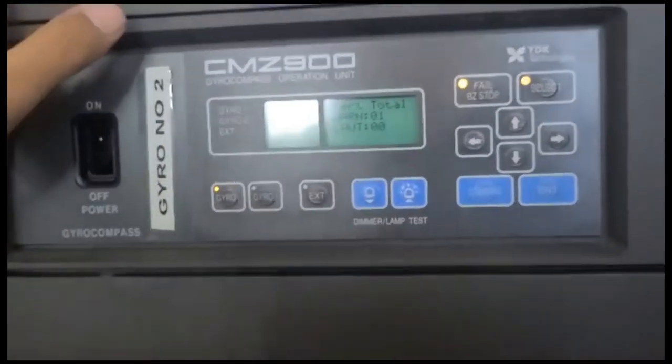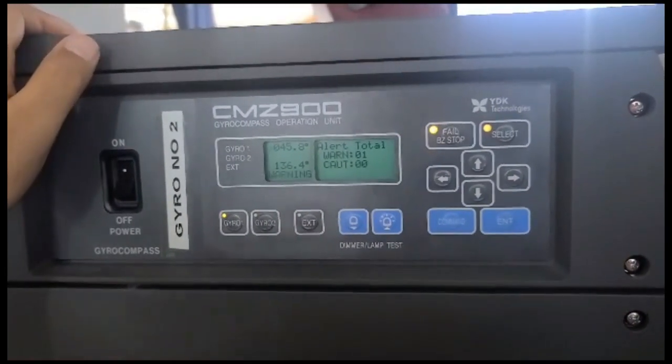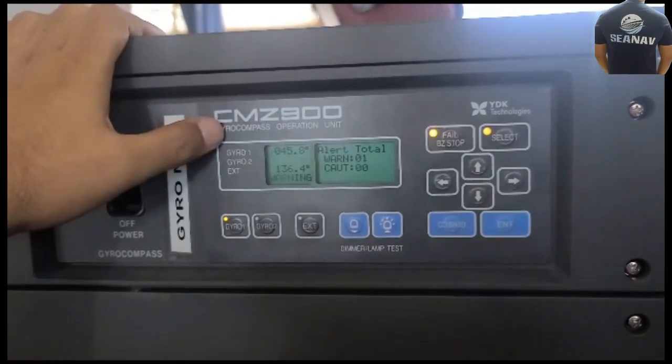Today we will be aligning this gyro CMZ 900. It's been installed by our team and after the gyro has been set, like now, we have to adjust it. As it is the first time, we need to adjust the gyro.